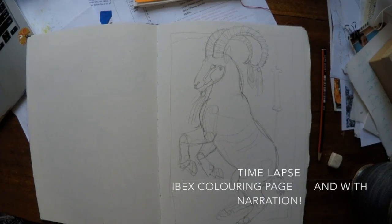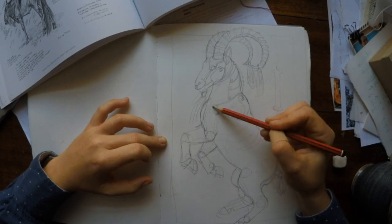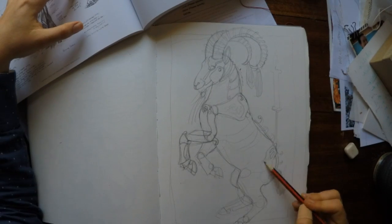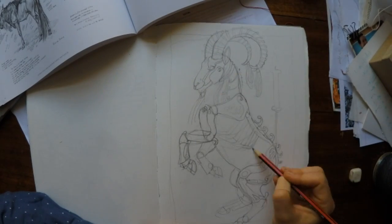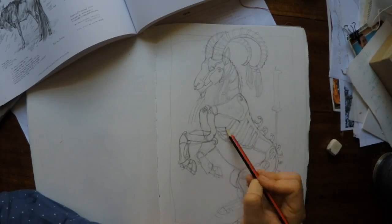Welcome to my first voiceover. Here I'm sketching up the ibex. The book in the top corner is Cherrywood Latch's Creatures Real and Imagined, which I'm using for reference for the skeletal structure. I'm looking at a picture of a canine and how the bone structure sits underneath the skin to build up the underlying structure of the ibex.